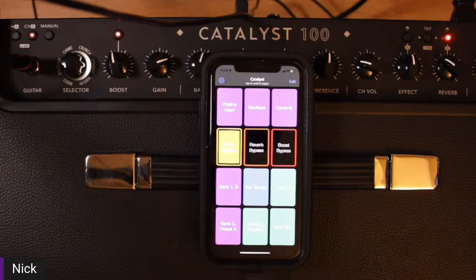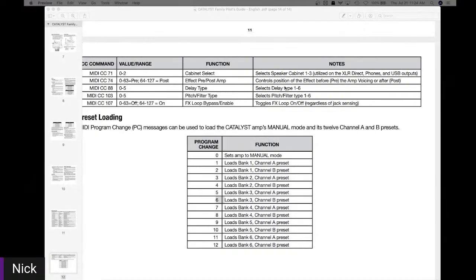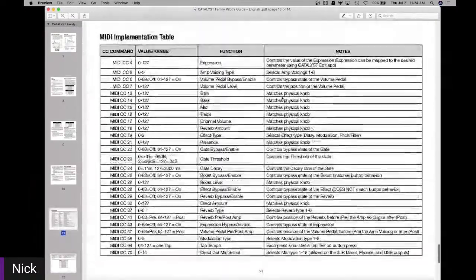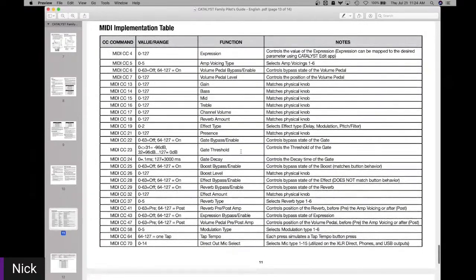Don't be afraid of MIDI if it's kind of new or something you haven't delved into much, because it's not rocket science. It's just a MIDI CC number and then a velocity range. And that gives you these results that we see here in the implementation table.